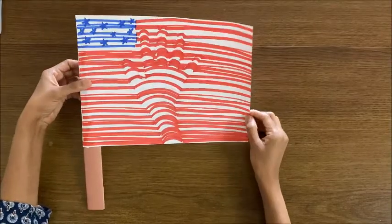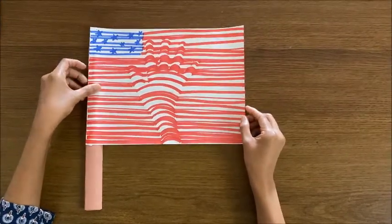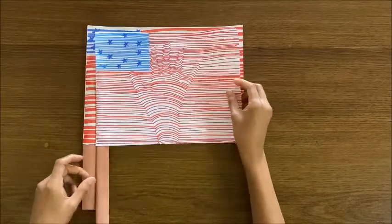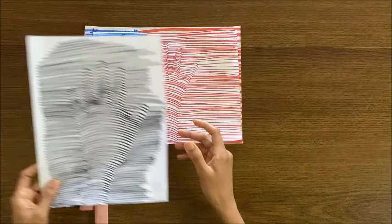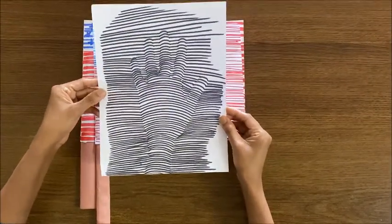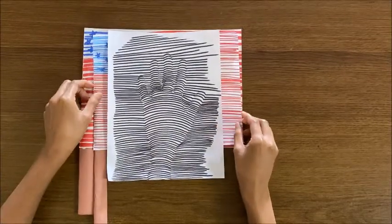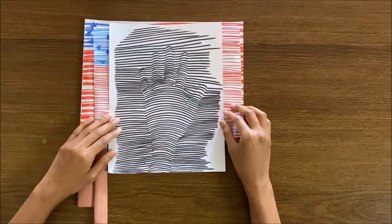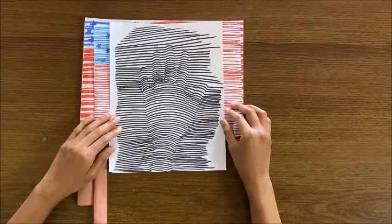So this is the final craft which I made today. I hope you all like this video. I also made another optical illusion craft with just the hand — you can try this at home too. Thanks for watching. Write your comments in the comment box below.